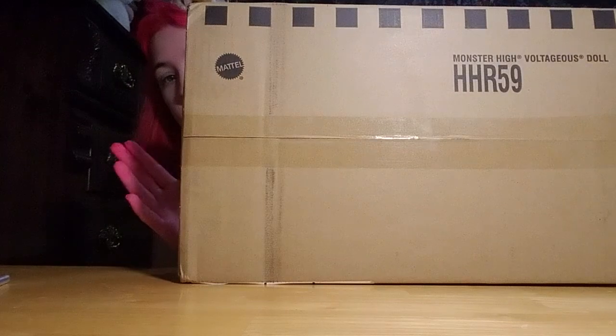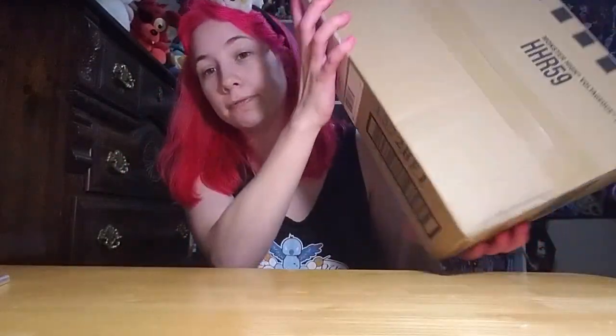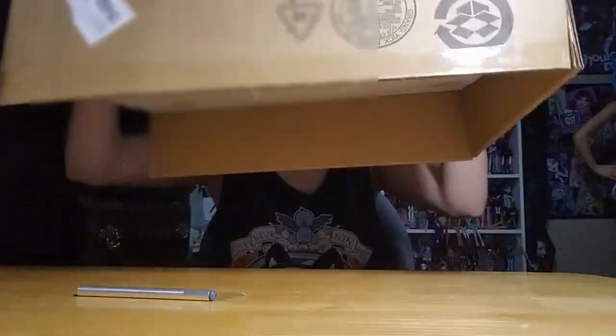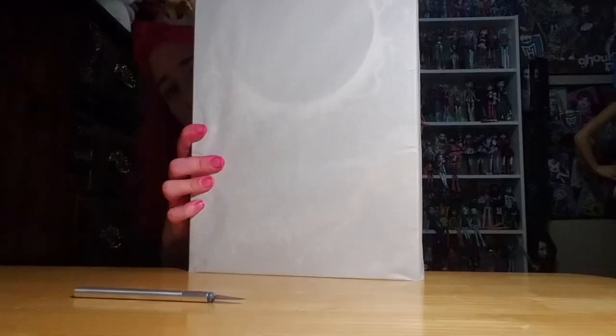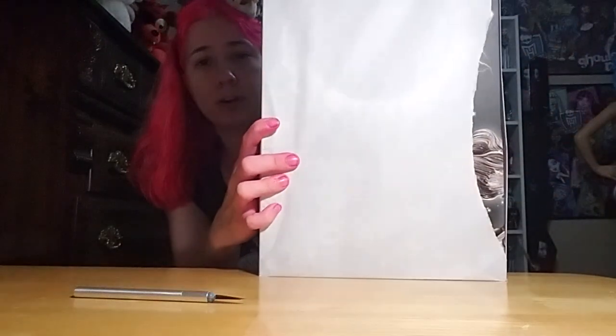Anyways, I have an unboxing — this is Monster High San Diego Comic-Con release of Voltageous Frankie Stein. She finally came! And if you've noticed my hands are pink, it's because I dyed my hair today. Clearly it doesn't look like trash. So this box is already way, way bigger than the Haunt Coutures, so we're going to get this paper off.